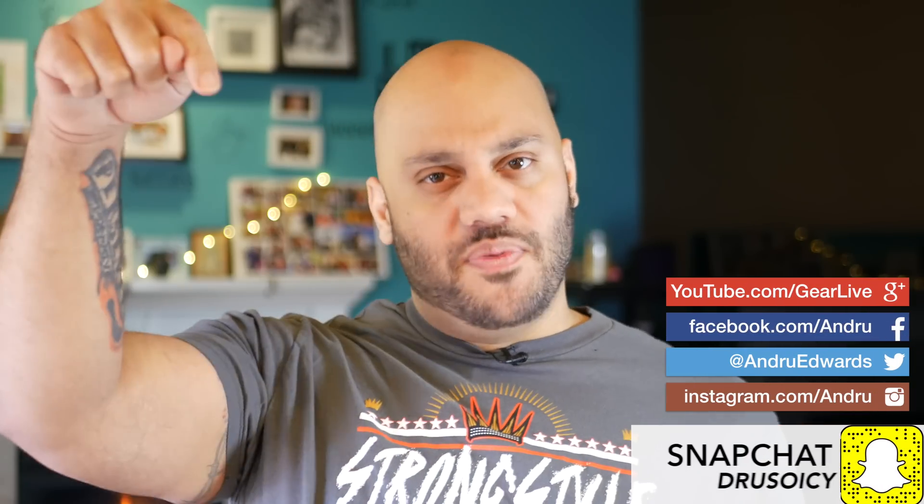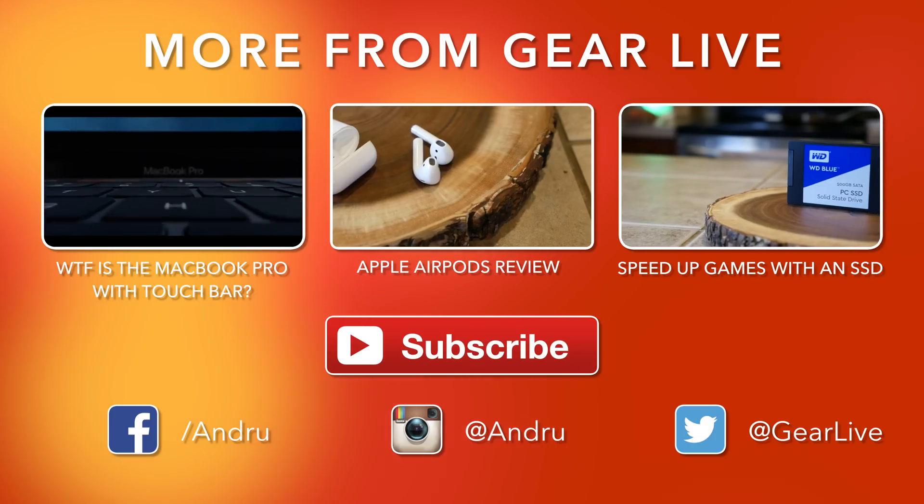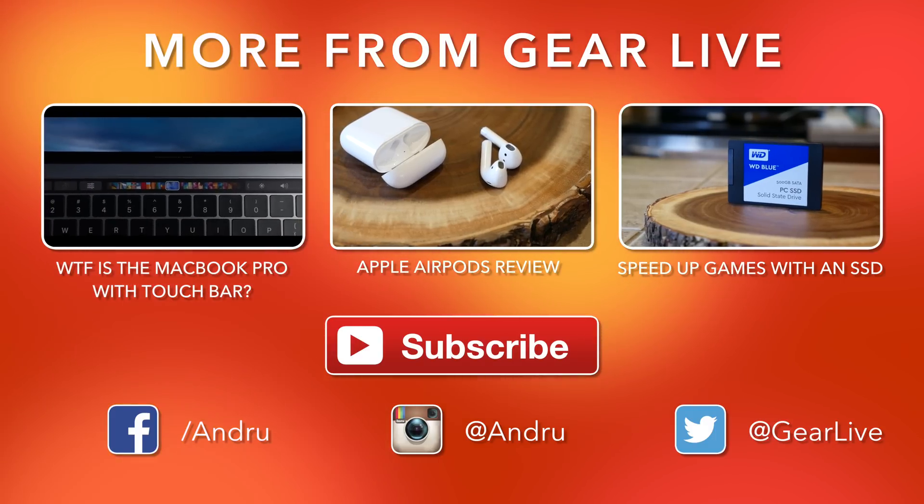Now I want to hear from you. Let me know what you thought of these tests, if you found anything interesting, and if you think you could directly benefit from a PCIe-based storage solution. Drop a comment below with any questions and I'll meet you down there for further discussion. Be sure to drop a like on this video if you enjoyed it, subscribe by clicking on my face when it appears, and turn on notifications by tapping the bell to be one of the first to know when new videos and gadget giveaways drop on the channel. Thanks so much for watching — I'm Andru Edwards and I'll catch you in the next video.